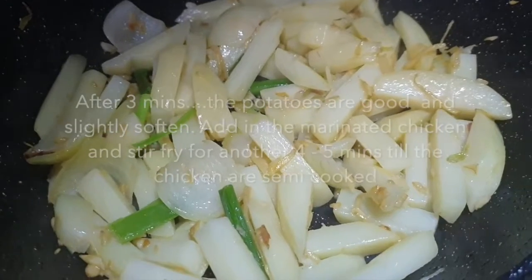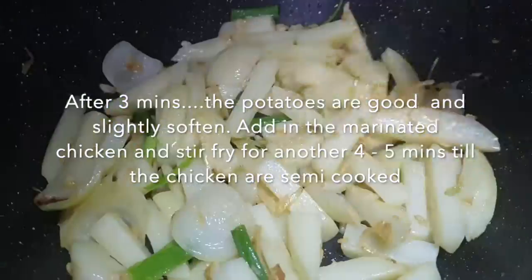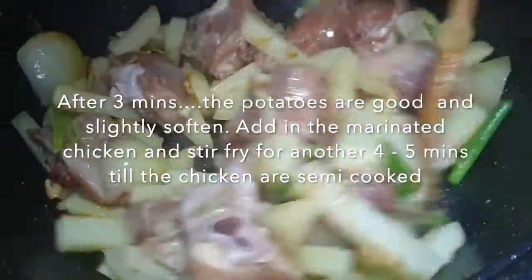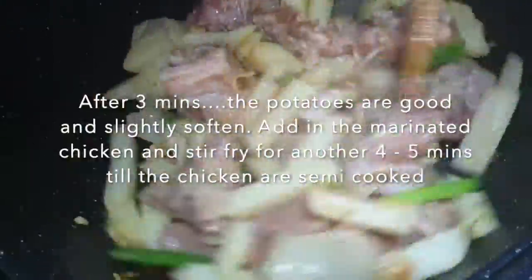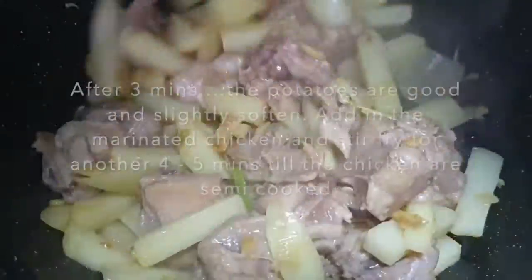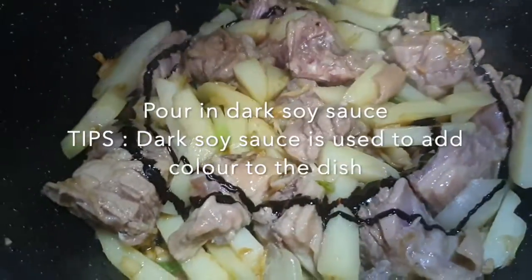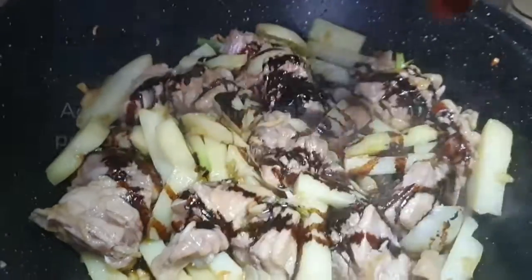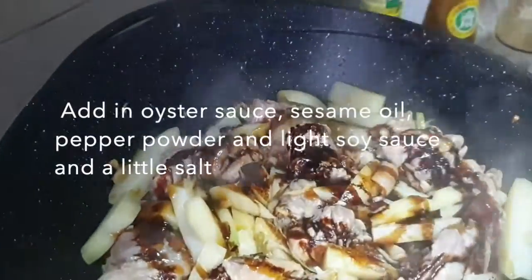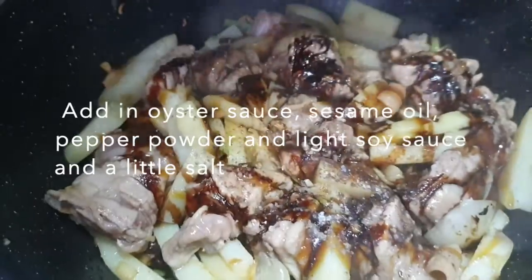This is about 3 minutes now and we're going to add in the marinated chicken. Black soy sauce — this black soy sauce gives a very nice colour to the dish. We're going to add a little bit of sesame oil, a little bit of pepper, a little bit of salt.